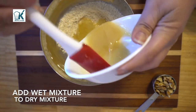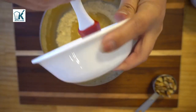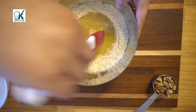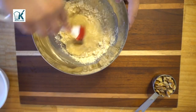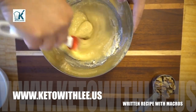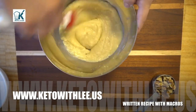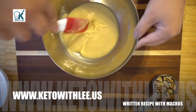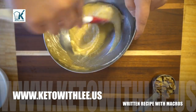Now we're gonna add the wet mixture to the dry mixture — make sure you get all of that sugar. Give it a good stir. You don't want to over-stir the mixture because it makes the cookie dough heavy. Visit my website at www.ketowithlee.us for the full recipe and macros. That's looking really good.